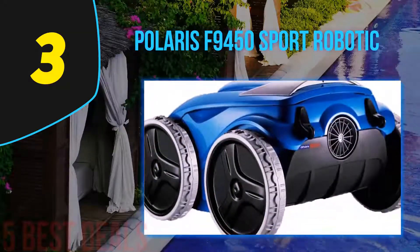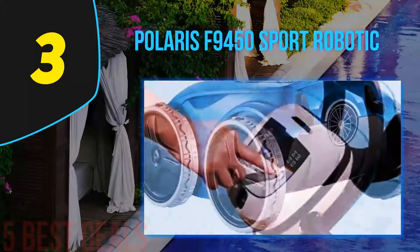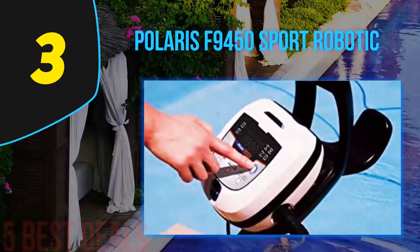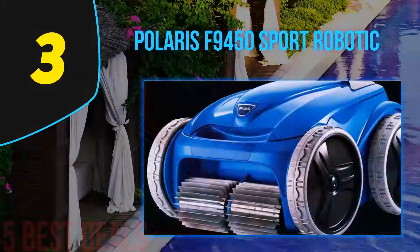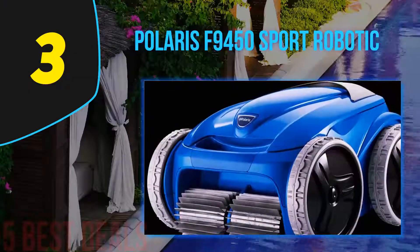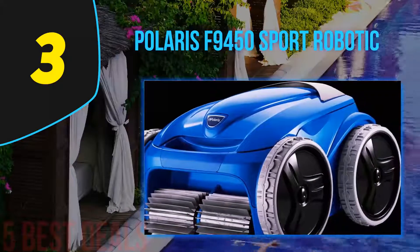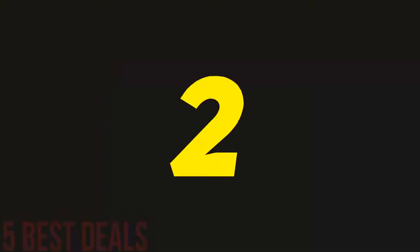How effective is it on dirt and algae? In a word: pretty brilliant. The pleated brush effectively removes dirt and stubborn algae from pool walls and floor. The suction intake is wide and able to suck in larger debris as well as fine spores and dust. This model performs really well on slippery tile surfaces — the pleated brush makes light work of scum that can build up along the tile line.